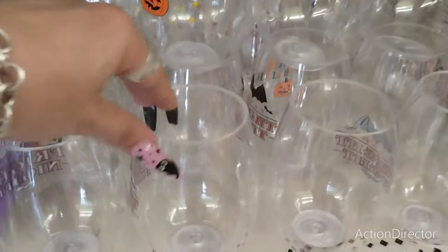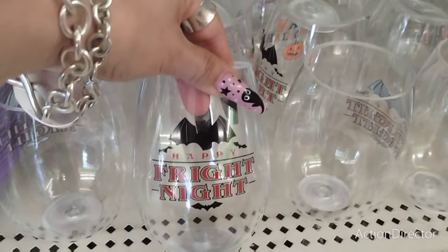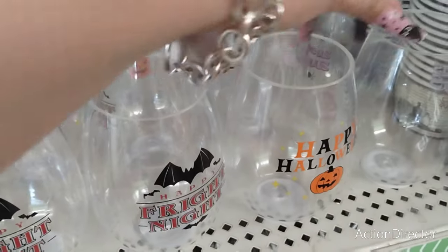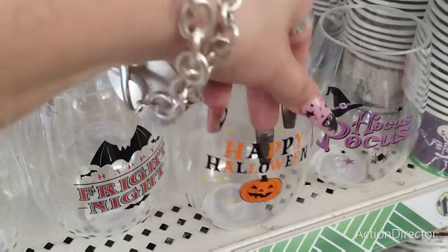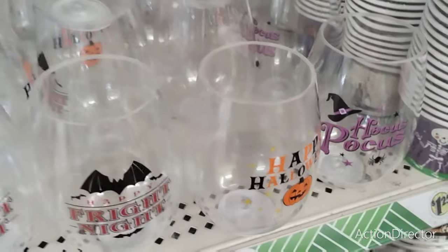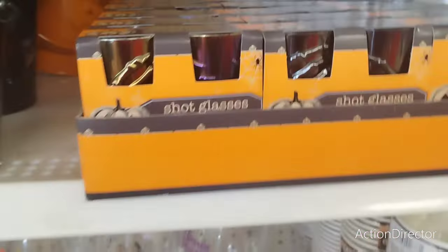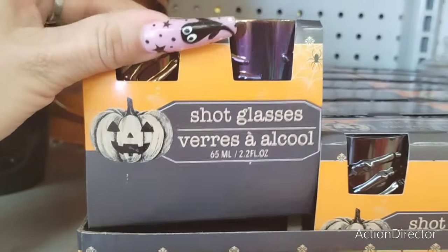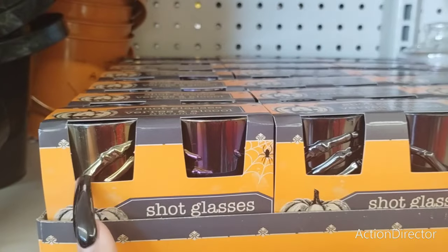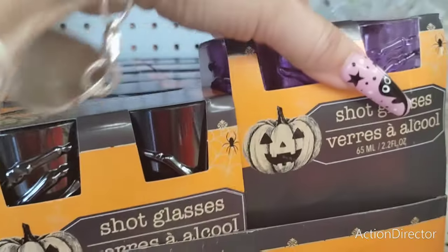They also have the Stemless Wine Glasses, Acrylic — Happy Fright Night, Happy Halloween, and Hocus Pocus. And then we also have the shot glasses and you get a set of four — the little skeleton ones with the hand, and the purple ones.